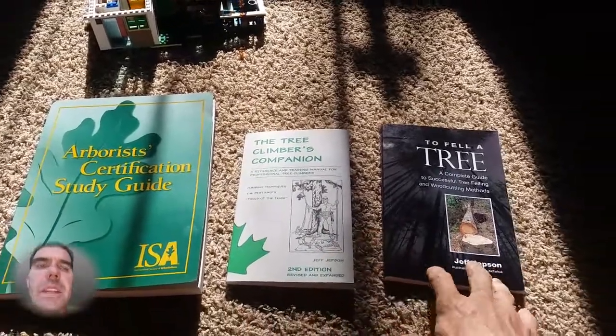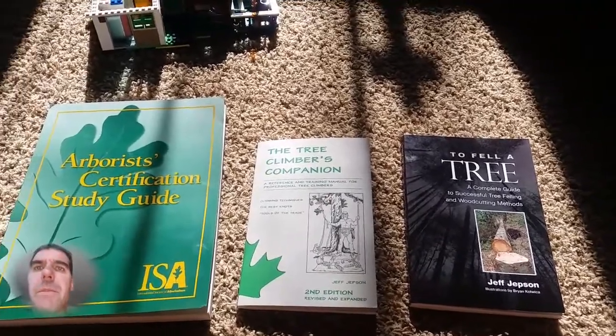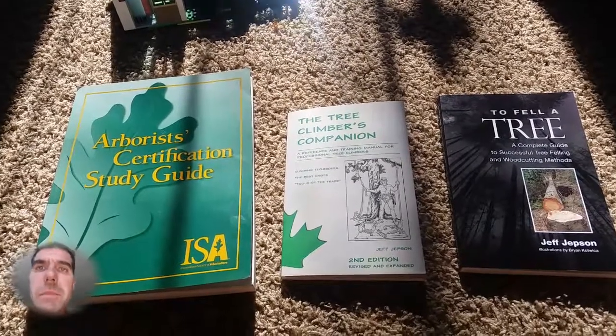I've looked through these to answer a lot of my questions. That's all I got — very short. And cut.